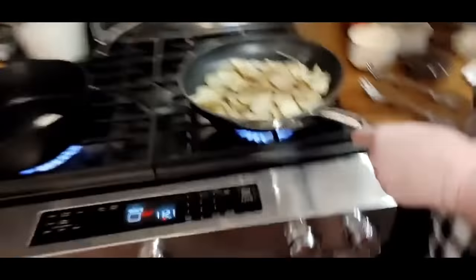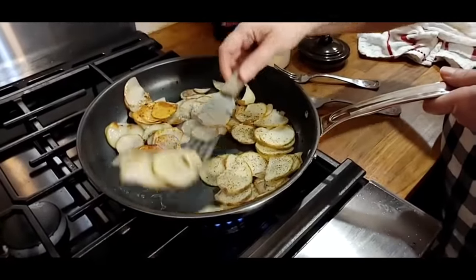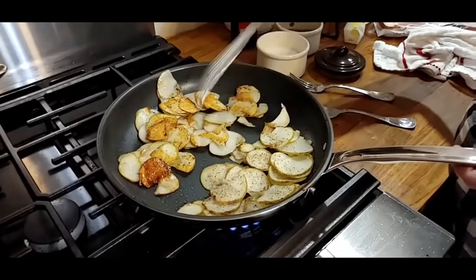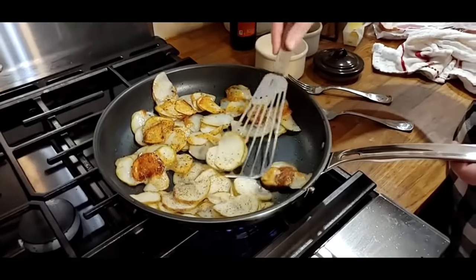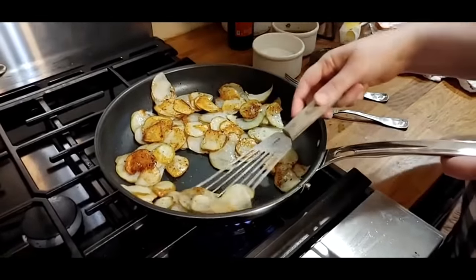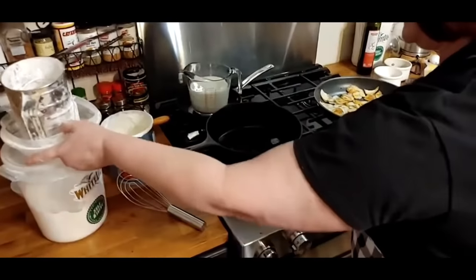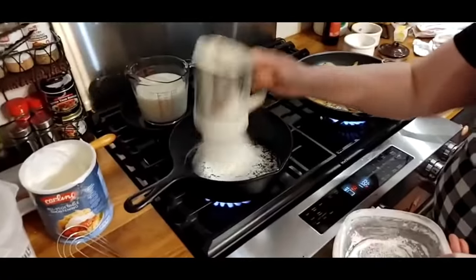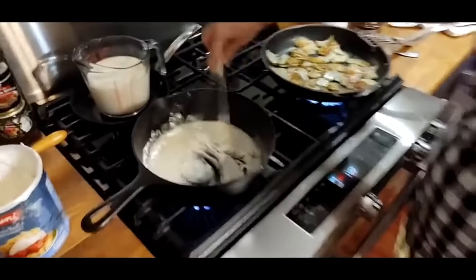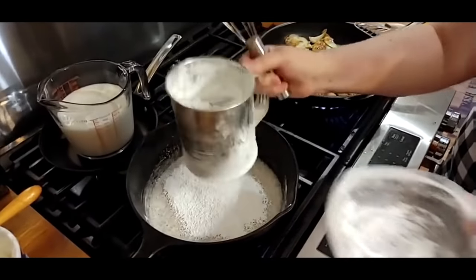Let's check out the taters real quick — they're probably not even close to getting brown yet. Some of them are. We'll go ahead and flip some of these and then start our gravy. This is a fish spatula but it's great for stuff like this. This is a non-stick pan so I'm just barely running it under my potatoes, being careful. Don't they look good?